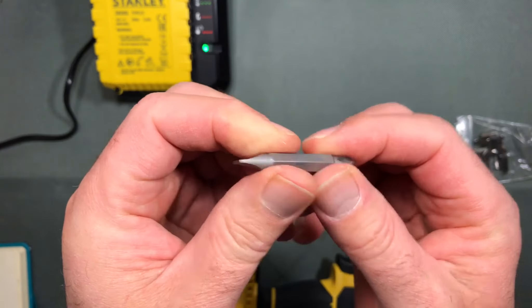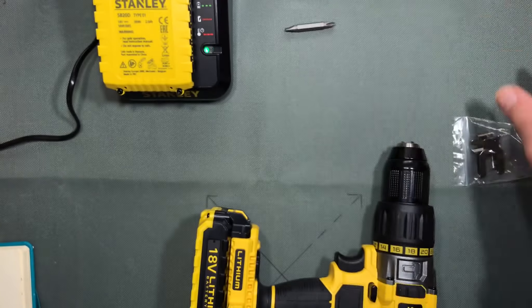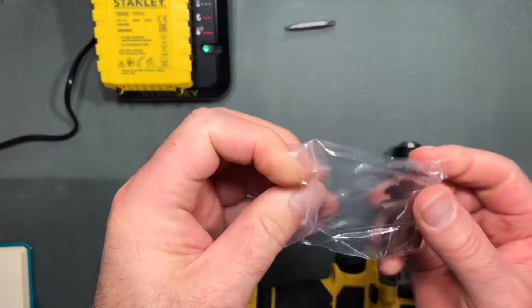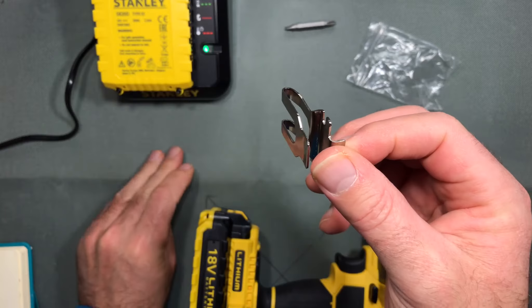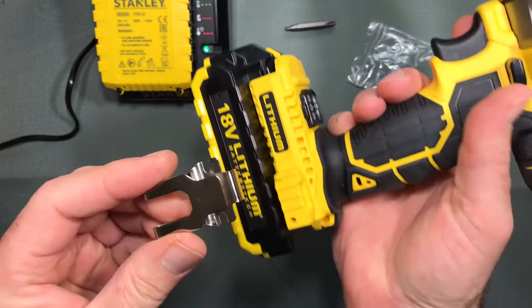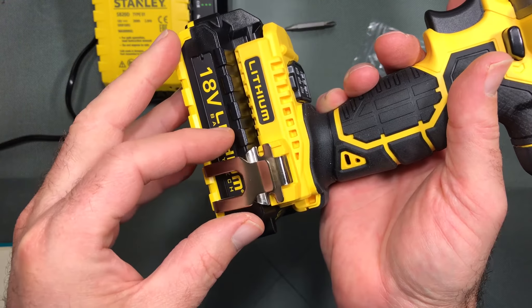It comes with a standard screw bit — Phillips and flat. Over here we have a belt clip, which is quite nifty for those doing a lot of DIY up and down a ladder. The belt clip just clips onto the side of the drill.